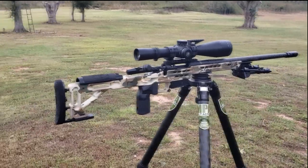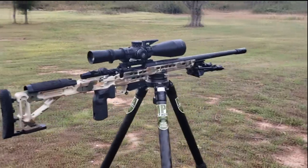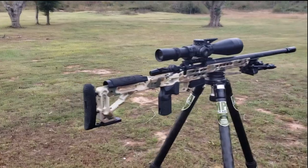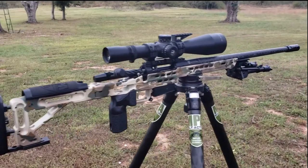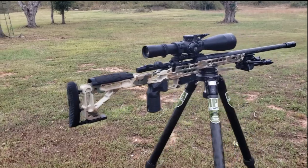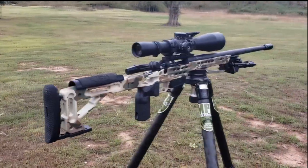Check this thing out. This is the MPA ultralight in 6.5 PRC. The rifle itself weighs right around 7.5 pounds. Let's talk about this thing from back to front and some of the design features that come into play with this chassis system and rifle.